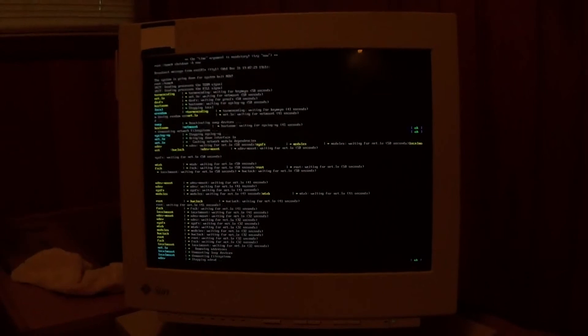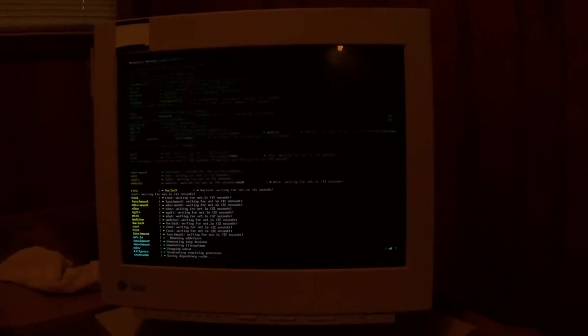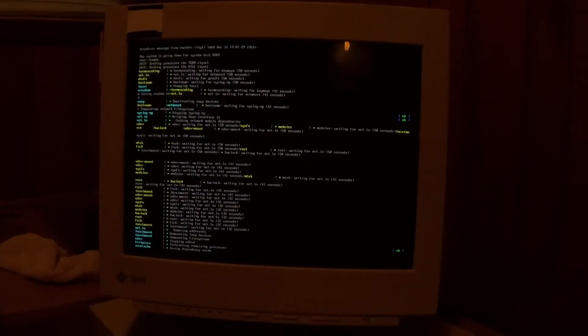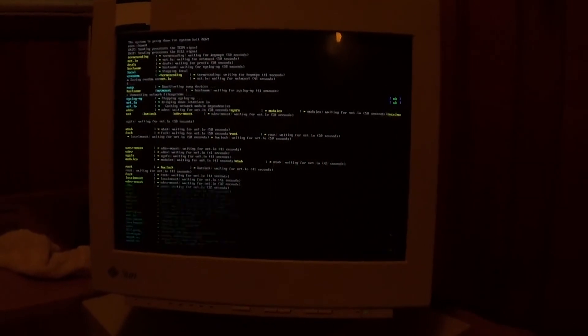Also the date on here is currently wrong so I'll have to set that before I do much else with it. It's June 16th today of 2014, and there we go — it's finally shut down.